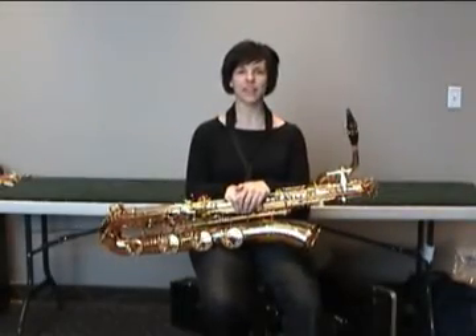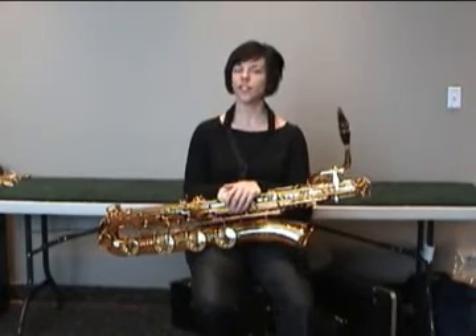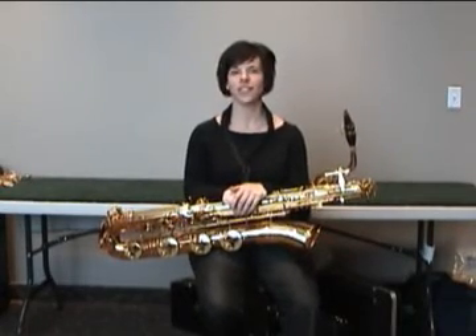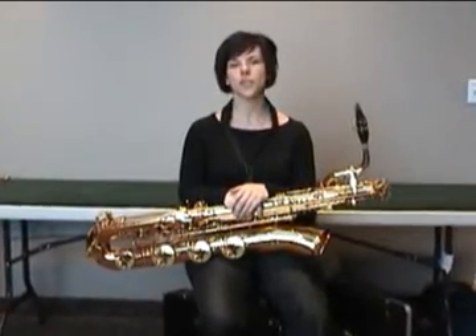Hi, I'm Connie Frigo. I'm the baritone saxophonist with the New Century Saxophone Quartet. I'm also the saxophone professor at the University of Tennessee in Knoxville, where I have a studio of about 18 undergraduates and graduate students.